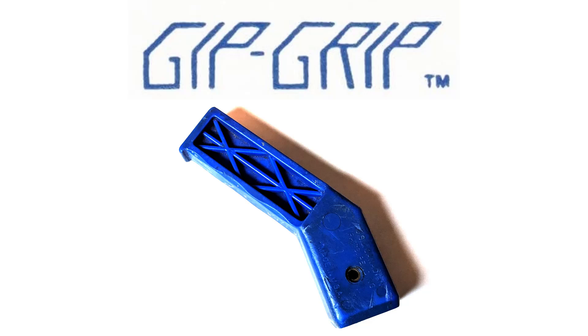In this video, I get to do something very special. I get a sit-down, in-person interview with the inventor of the Gip Grip and my father, Jerry Gibbons. So without any further delay, here's the full-length interview with the inventor of the Gip Grip, Jerry Gibbons.